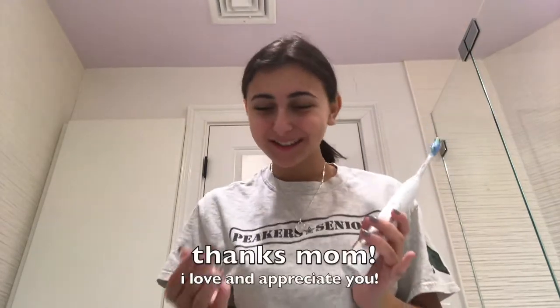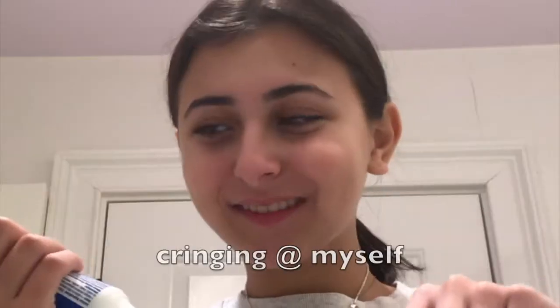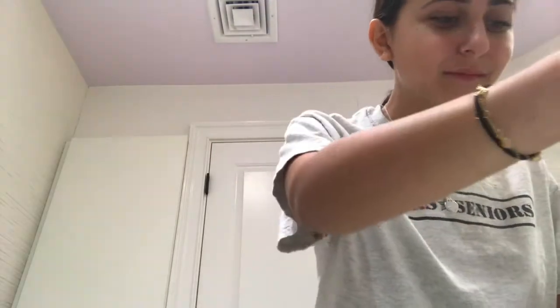My mom just got this for me — it's one of those Sonicare toothbrushes. Fun fact: I accidentally pressed go when it wasn't in my mouth and the toothpaste went everywhere, so don't do that. So I get the brush wet and use Crest Pro Health clean mint flavor, apply it to the toothbrush, put water on it again, then press the button — but make sure to start it when it's in your mouth.